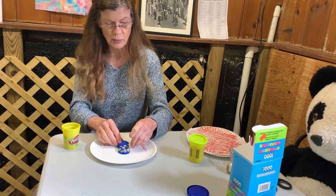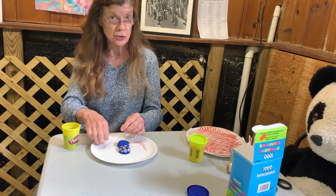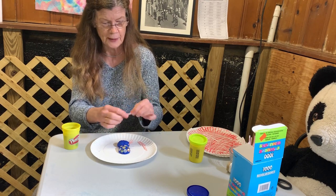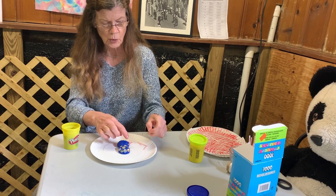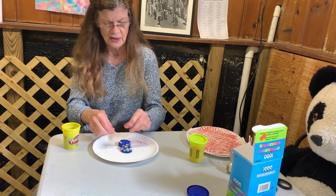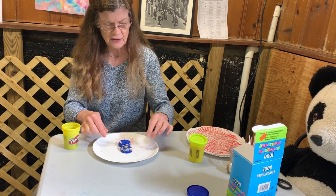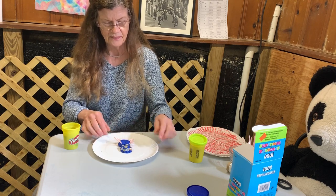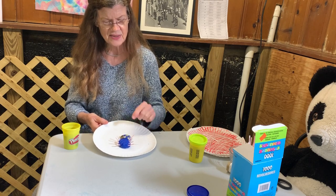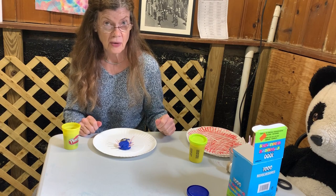So I'm going to take my stirrers — or you can use toothpicks, or anything that's small and looks like a leg. One, two, three, four, five, six, seven, eight. And there is my spider — eight eyes, eight legs. Let's put this guy on the web.